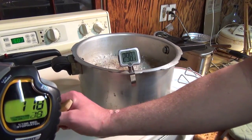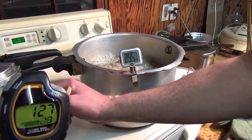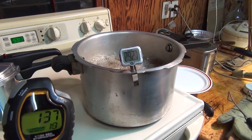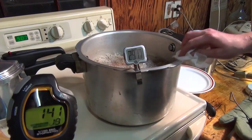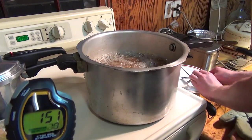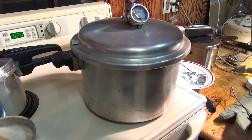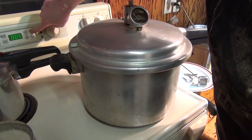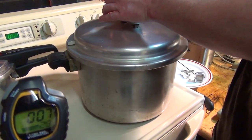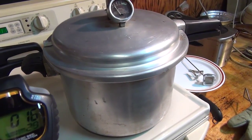And that's dark chicken now. Eleven minutes in. Turned her down to four, which may be a little bit too high this time with all that meat in there.